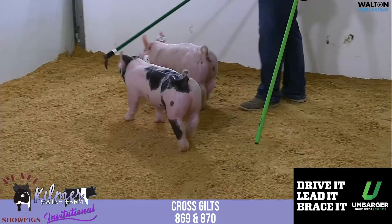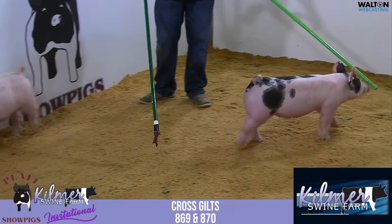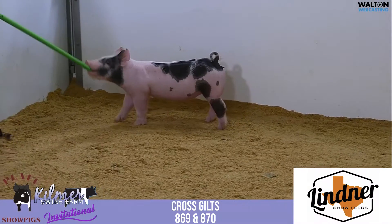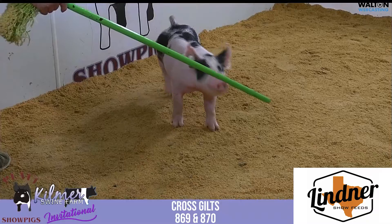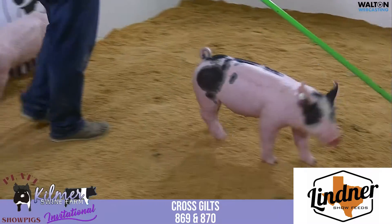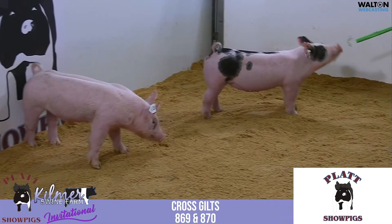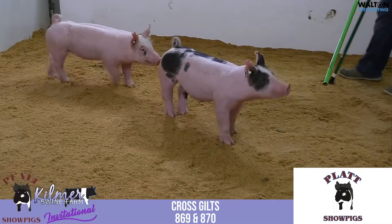Then we get into the painted one, tag 870 gilt. She's always been that one that sticks out in terms of eye appeal. She just has a little more going for her in terms of design for a show gilt. When this thing keeps powering up and hits that ring, I think it's gonna catch a lot of eyes. The judge is gonna remember her because of the color pattern, but also remember her in terms of the quality she has to offer. I think this one's gonna be pretty interesting come later November when she gets to show, maybe at Louisville or even out to the west coast as a big breeding gilt. I think this pair is one you need to look at a little more seriously if you want to raise some really good hogs.